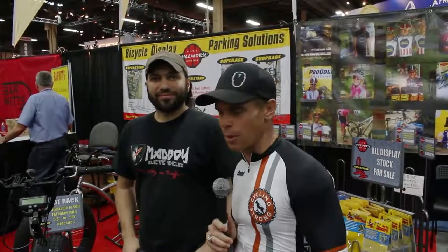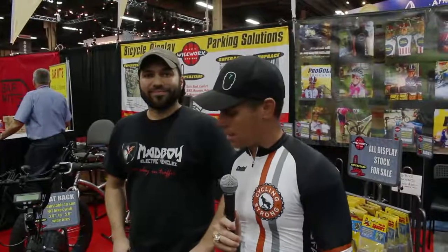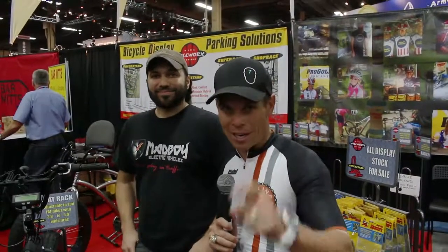Hopefully one day we'll get to go out there and test this thing out. If you have any questions about it, make sure you comment below and ask those questions — we'll get them to Dylan and he can answer those for you. And if you haven't subscribed to our channel, make sure you get that done. We hope you love this amazing bike as much as we do. We'll be talking to you soon.